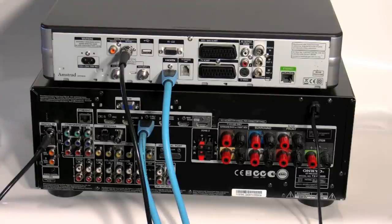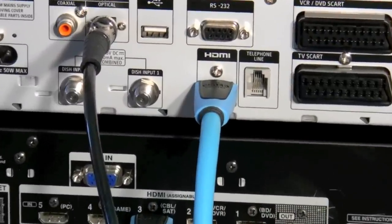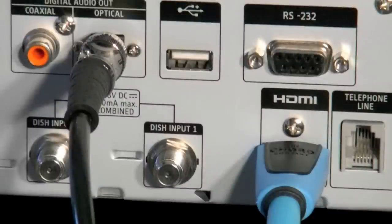Connecting the Sky HD box in this particular manner will actually give you 5.1 audio and up to 1080i video. One of the important things to remember about an optical connection is that they need to be seated properly to work correctly.